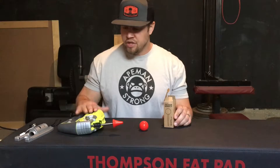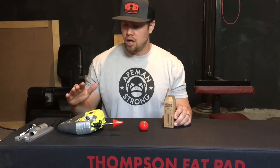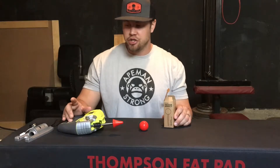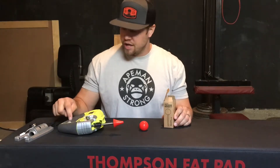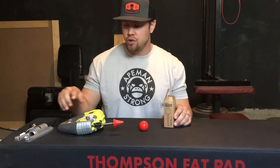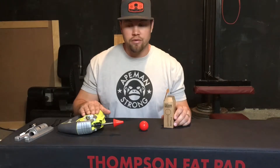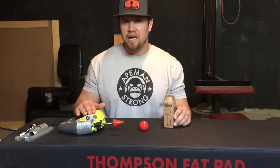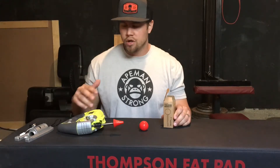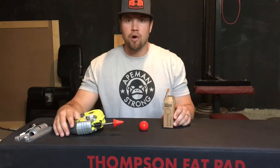For example, this is a corded Ryobi jigsaw. It was $40. It's variable speed so you can actually adjust the speed with a little wheel. When you pull the trigger it has an option to hold it in place so you don't have to keep your hand on the trigger the entire time. You can do a battery-powered version and those are a little more expensive, probably around $70 to $80, and if you want a nicer brand they can get upwards of over $100.